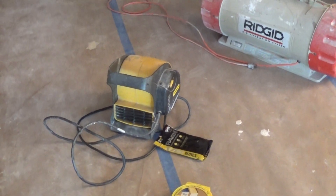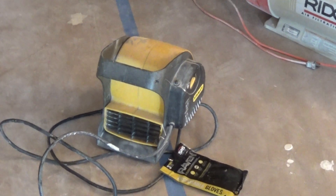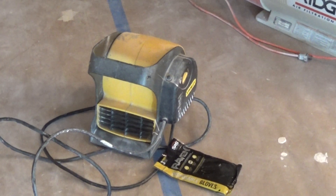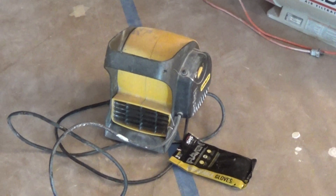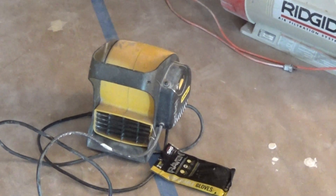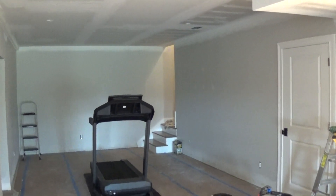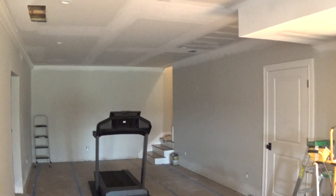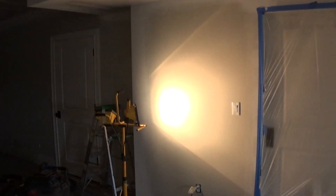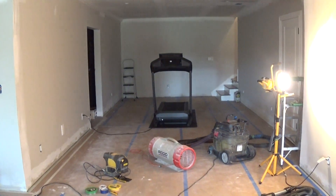We also have a vortex type floor drying fan, and what we do with this is create negative air. If you're not going to use dust-free sanding equipment, you need to create a negative air situation where the air is being pulled out of the space. This was used as an exhaust fan during sanding so dust did not migrate into the living spaces upstairs. This area was plasticed off and sealed, the air returns were sealed and covered, and they didn't even run the fans and air conditioning during the sanding process — so that's a great tip.